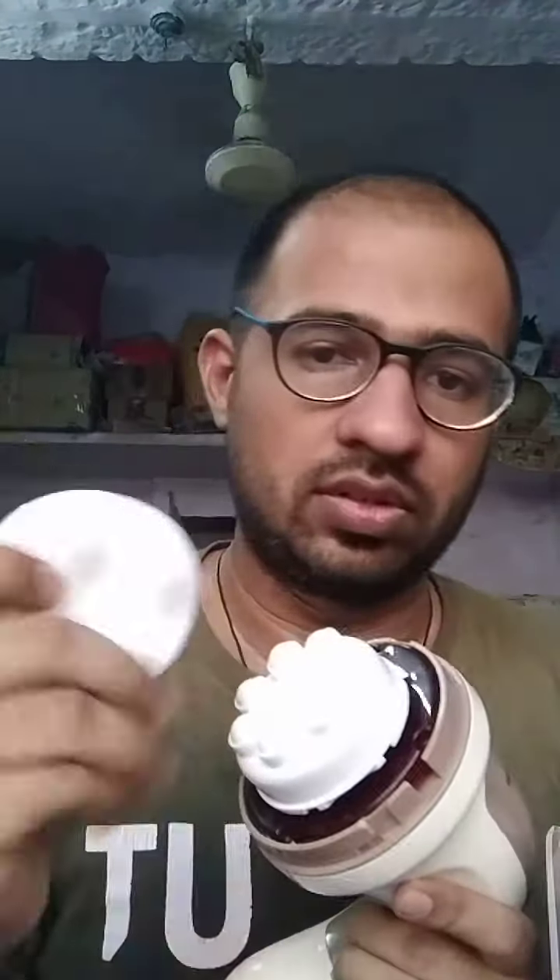Okay, this is the second attachment. Earlier it was this one — let's check this out. How it's worked. That attachment, we found that it's not for head purpose. What is this?